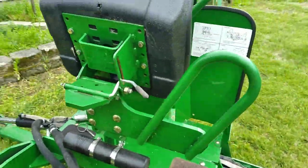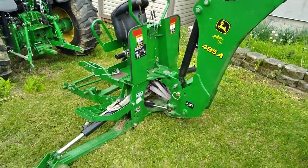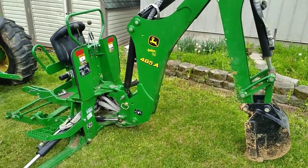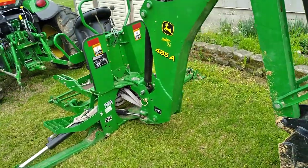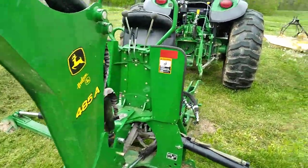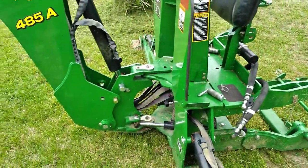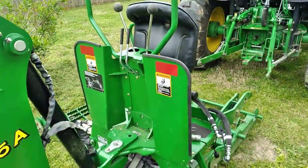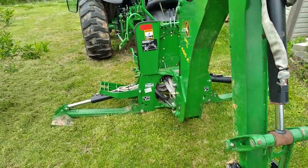John Deere really got it going on — they got it right when they designed and came up with this quick-attach backhoe attachment. As you've seen in my video where I hooked it up, it took about five minutes to hook up and about three minutes to unhook. Hats off to John Deere — they definitely made a hard job easy.